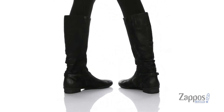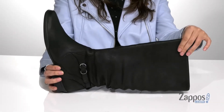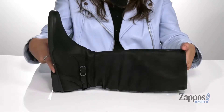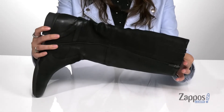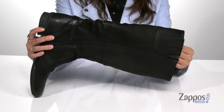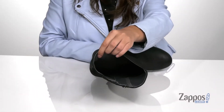Head into the fall and winter seasons in style with these boots on your feet. They're crafted with a leather upper and they feature this really cute buckle detailing. There's a full-length side zipper closure as well as a side stretch panel so you can easily slide your feet in and out. Inside is smooth leather and textile lining.